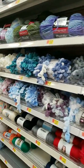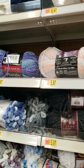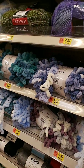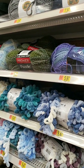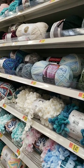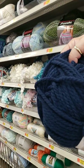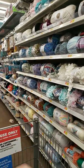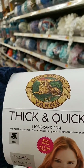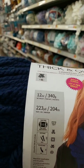And this is the Puzzle yarn — we have a number 2. Ooh, that's pretty, I like those colors. Bulky 5. And we've got the Thick and Quick, which I have not done yet or tried, and that's a bulky 6. See how that's up? 223 yards, 12 ounces — this stuff is heavy.